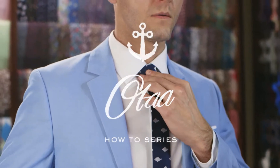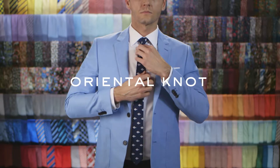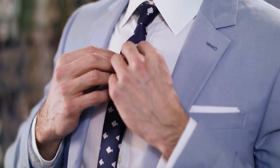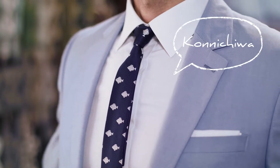The oriental knot is your go-to style when you need to rush out the door. It's the easiest knot in our repertoire, and it contains the fewest amount of steps. This knot is the most popular knot in Asia. Konnichiwa, my friend.